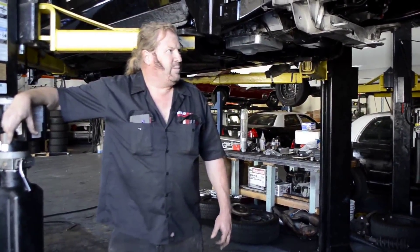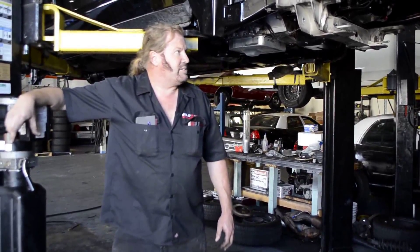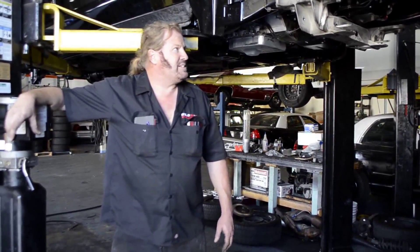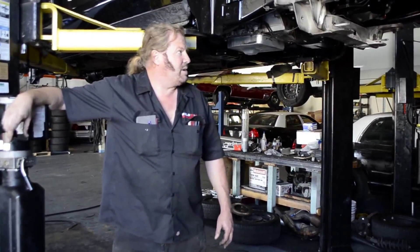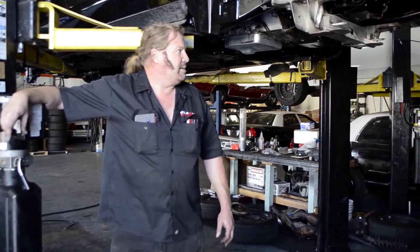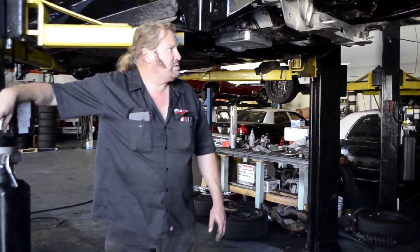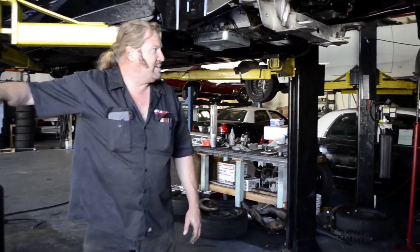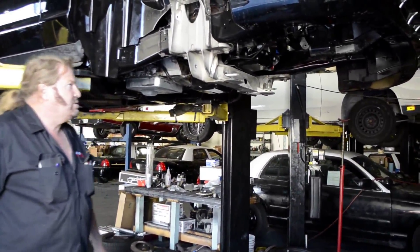Well, we check a lot of things that nobody else does. For example, our system — we pull the front end off the frame. It's an aluminum front end with a steel frame. Sometimes you can get fractures; sometimes you can have had accident damage or hit a curb which may fracture the aluminum front end. It allows us to inspect it properly and to inspect the frame.